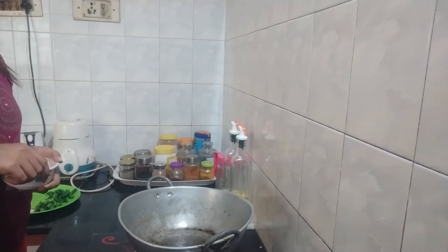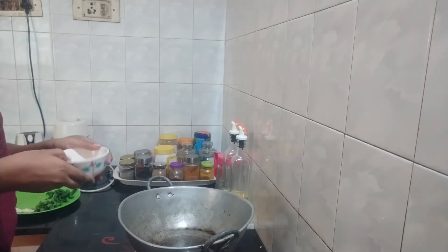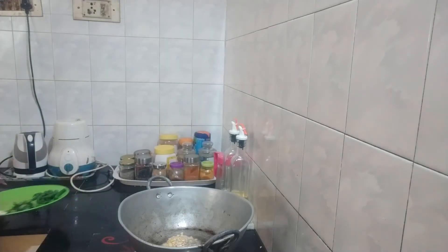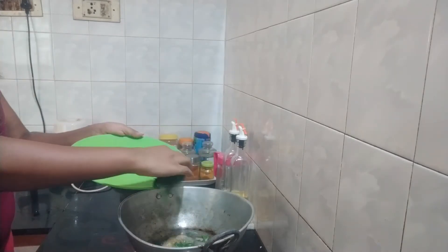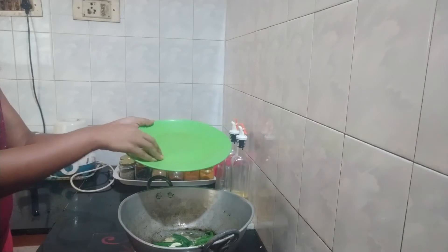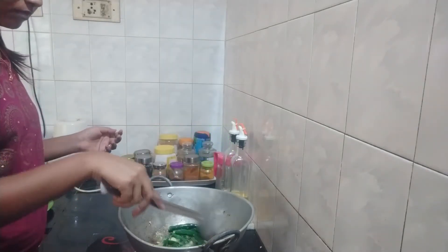I am going to take a big pan because it will be very easy to mix rice. Add oil and I am going to add dals for seasoning, and I am going to add curry leaves, green chillies, garlic cloves, and ginger. I am going to mix it nicely.